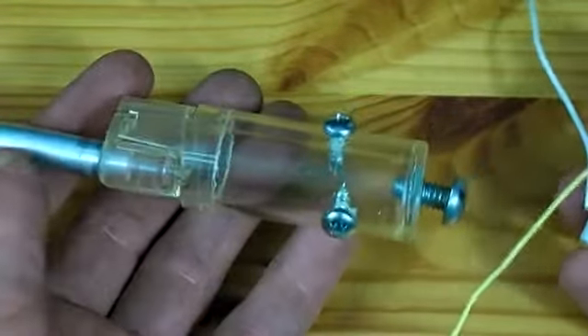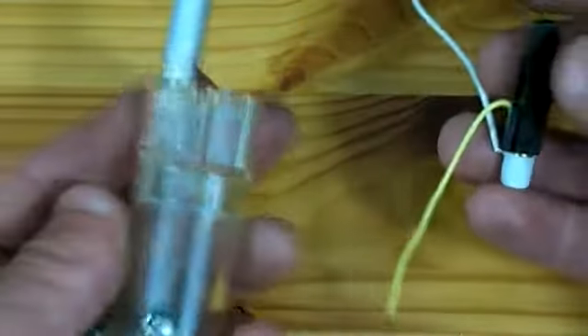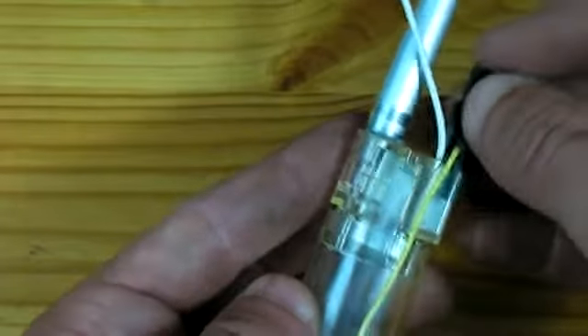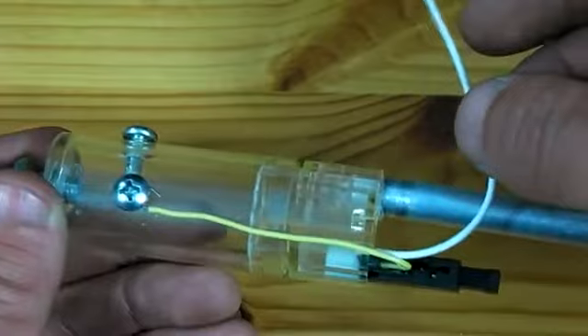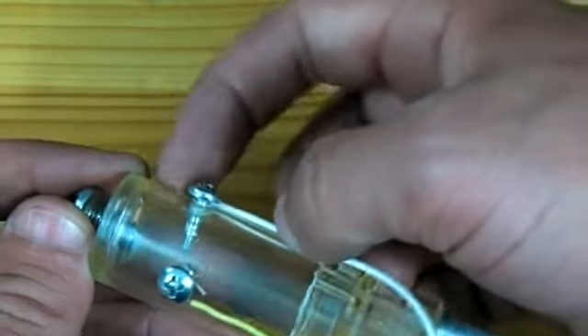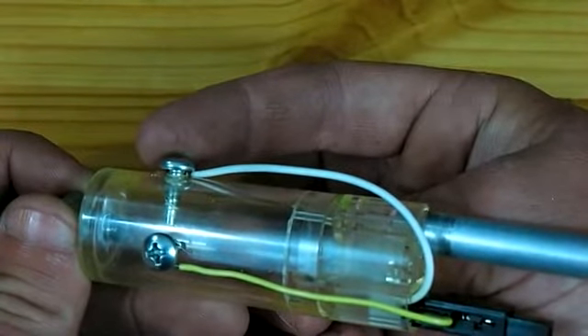It is now time to install the piezoelectric igniter. This installs right back into the cylinder, right where it was in the lighter. Both of the wires on this igniter need to be wrapped around underneath the screw heads, and the screws can then be tightened down fully onto those wires.